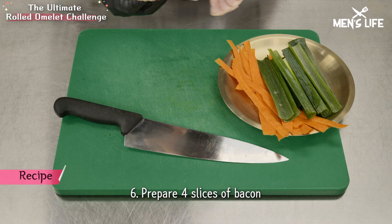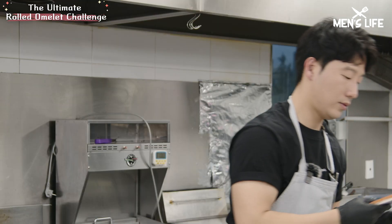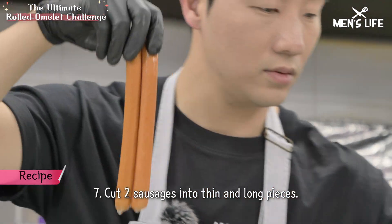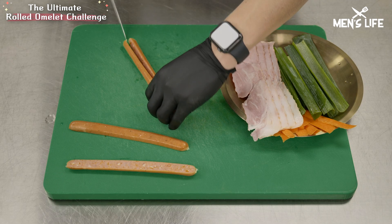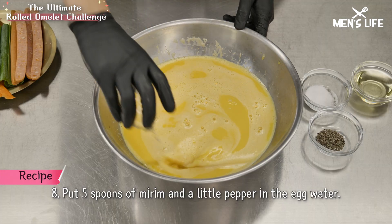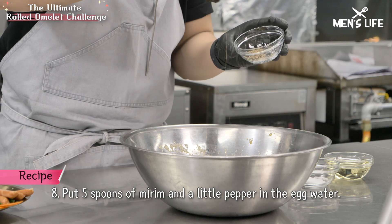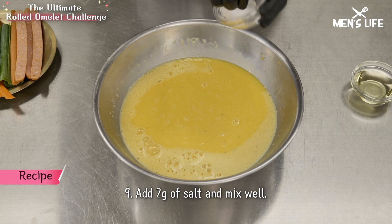I need just four bacons like this. And then lastly, the sausage — very long and thin, half one. Then I put in the mirim, five spoons. A little bit of black pepper, and salt.